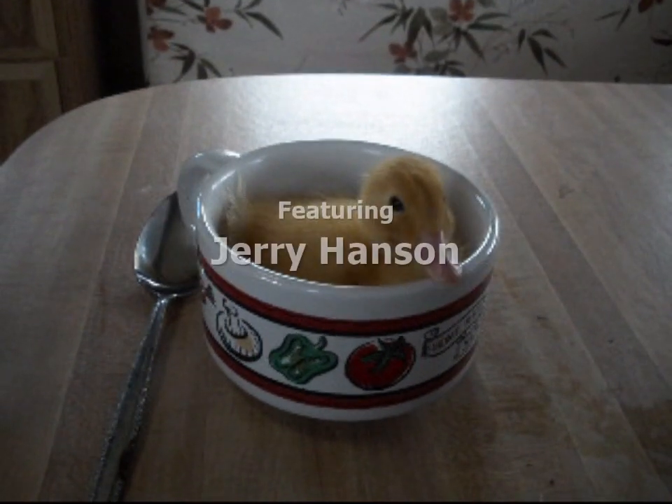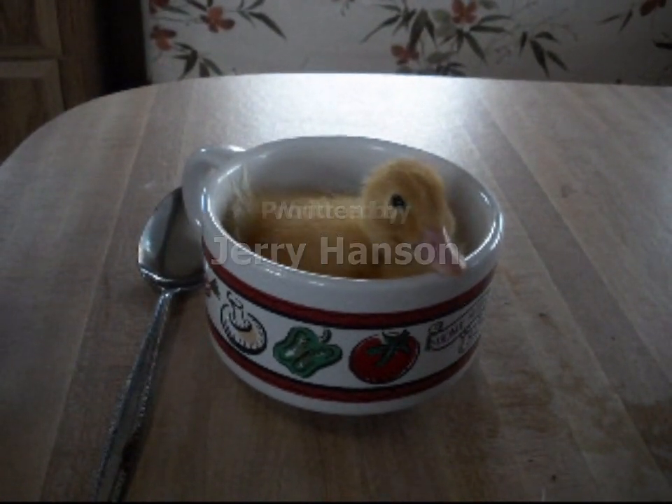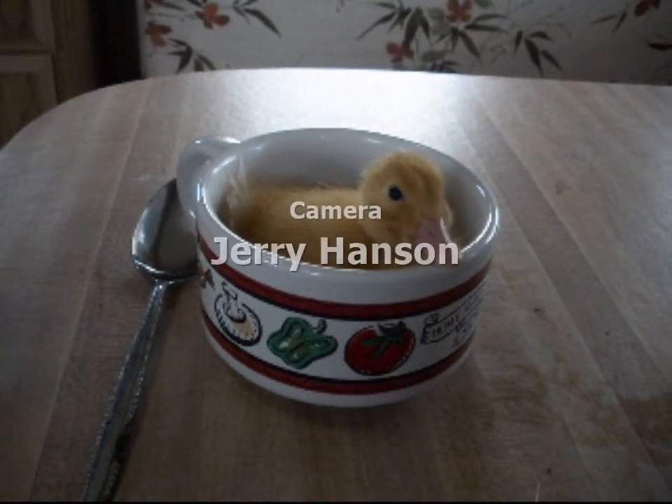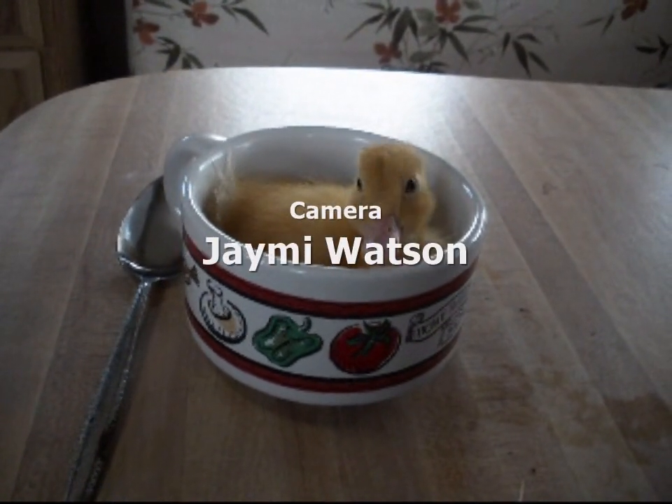Clicking that bell icon down below alerts you to new videos as I upload them. You can also follow us on social media — I'm on Twitter, Facebook, Pinterest, Reddit, Google+, and Blogger. I will see you guys in more videos. Bye-bye.